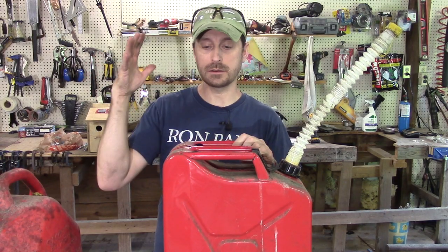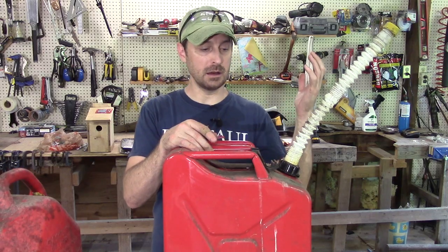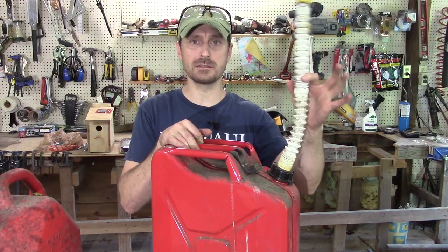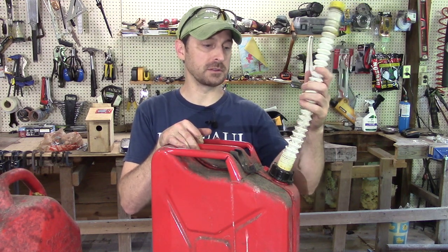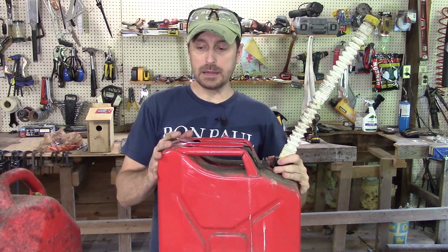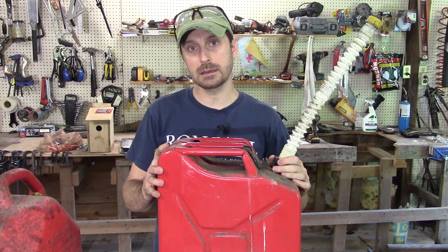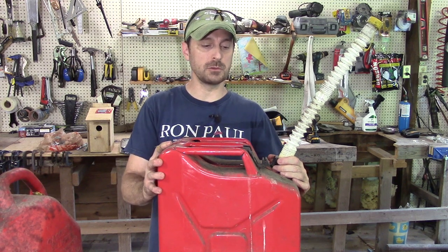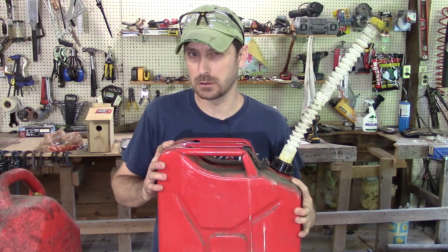Before I talk about that awesome new gas can, I want to talk about this one — it's a pretty solid gas can in itself. It is steel, a jerry can style, although it doesn't have the old jerry can style spout. I put an aftermarket easy-fill spout on it — it came with the government one originally. The construction is solid. If you've seen Wrangler Star's video comparing the Wavian jerry can versus a cheap $26 one — the Wavian was around $80 to $90 — you'll see what criteria make the Wavian way better.